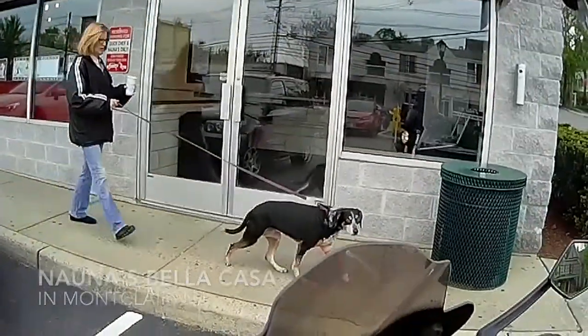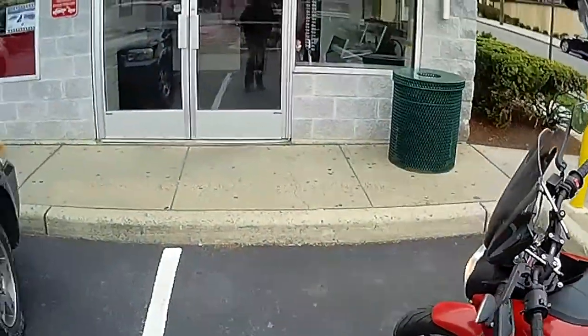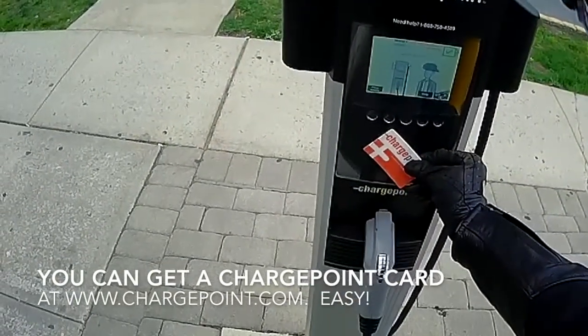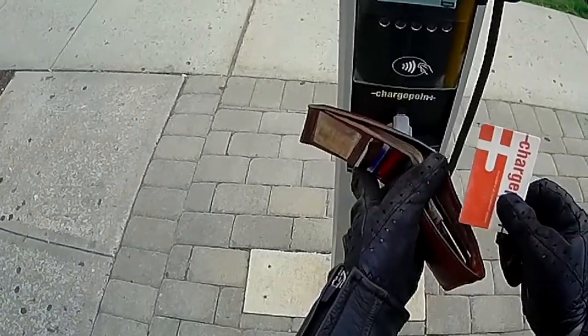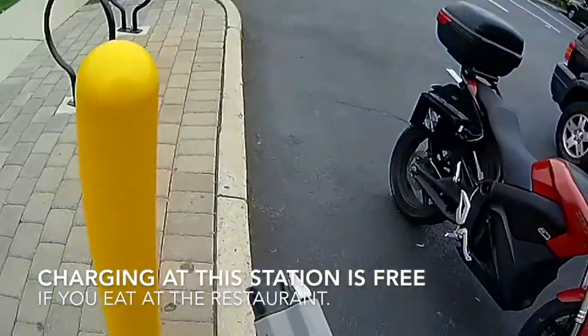All you've got to do is pull up, take out your handy-dandy ChargePoint card. The card is now authorizing. You hear a click, and that tells you that you can unplug this.